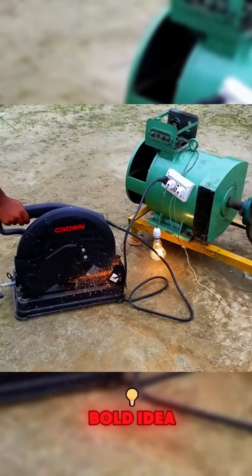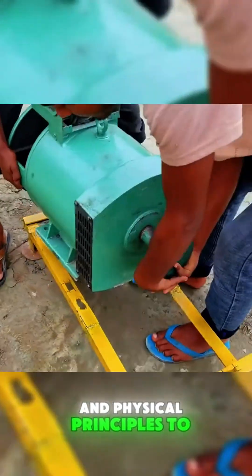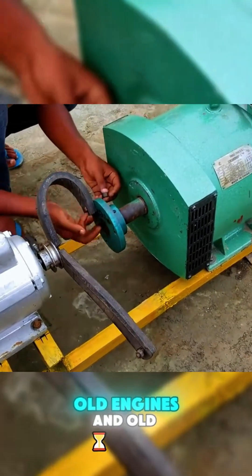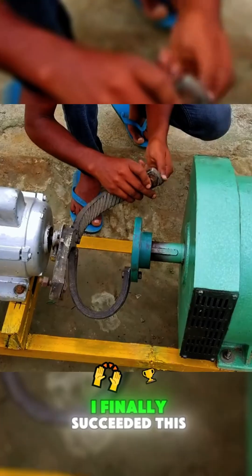It all started with a bold idea: how to take advantage of the movement mechanism and physical principles to create an unlimited source of energy. I used easy to find materials such as old engines and old generators. After many failed experiments, I finally succeeded.